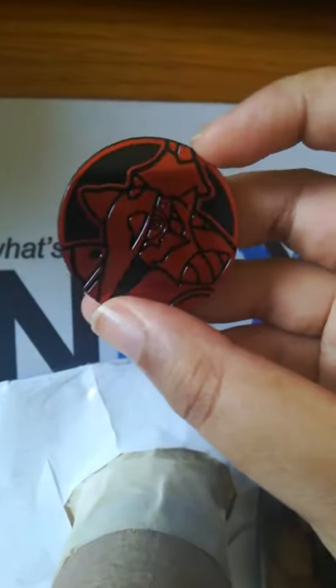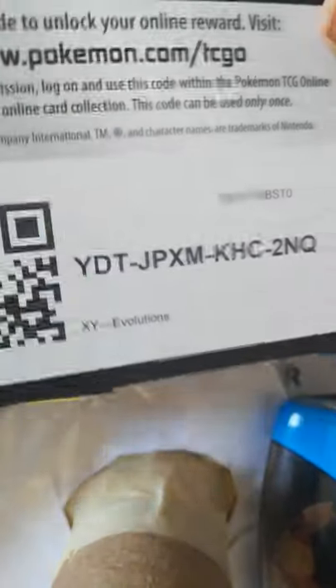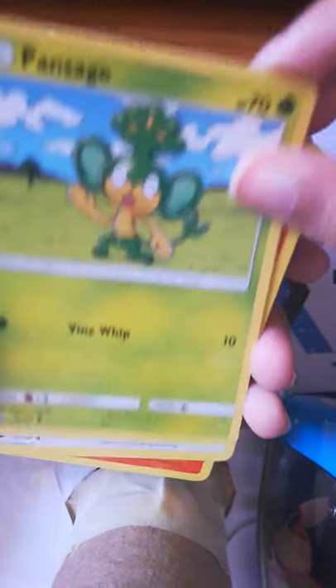I need to open this over here. I opened it — okay. Here's our code cards.